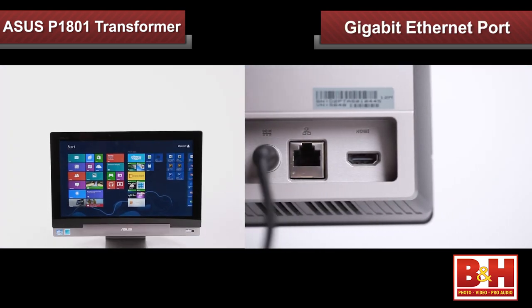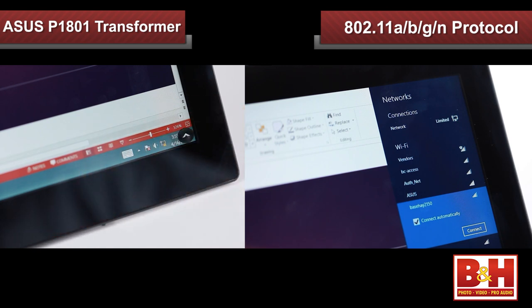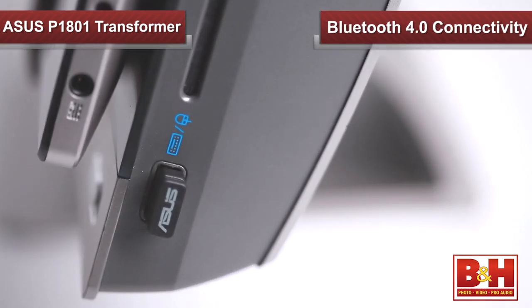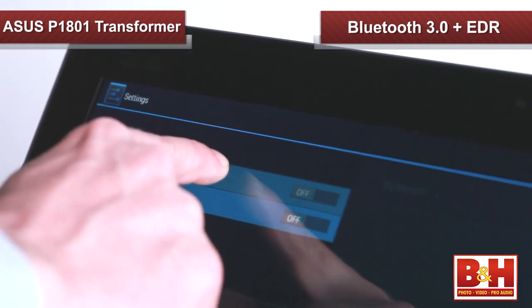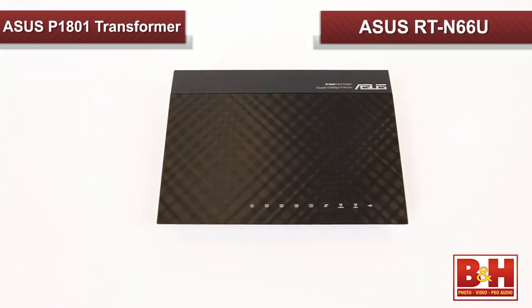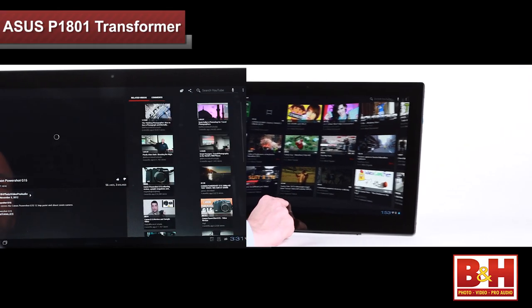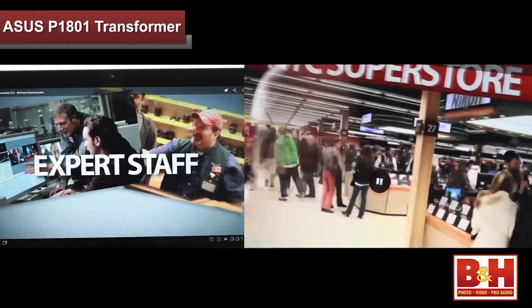For networking, the PC station has a dedicated gigabit ethernet port, but it also uses the 802.11 ABGN protocol for Wi-Fi and includes Bluetooth 4.0 connectivity. The tablet uses the same protocol for Wi-Fi, but for Bluetooth it employs 3.0 plus EDR, which is common for tablets. Used in conjunction with a dual-band router like the RTN66U, the Transformer AIO can be connected on the higher frequency 5 GHz bandwidth. This allows a faster rate of data transfer for better online streaming for websites like YouTube or Hulu, and better ping for online gaming. The dual-band connection also facilitates the best experience when using the device in remote Windows 8 tablet mode.